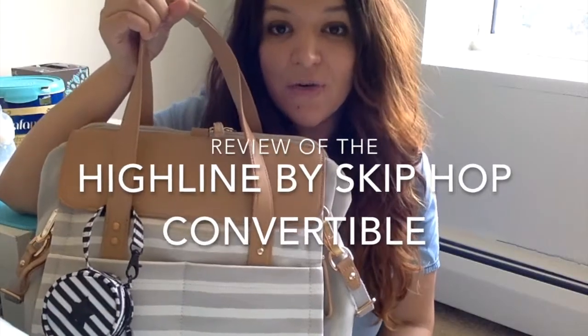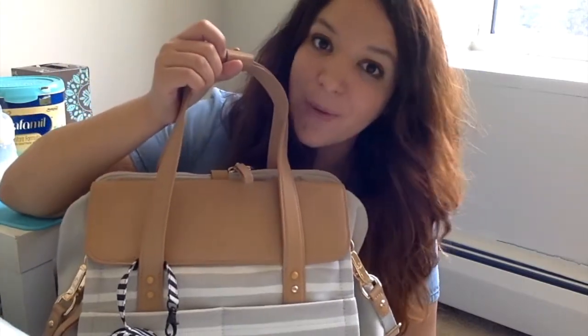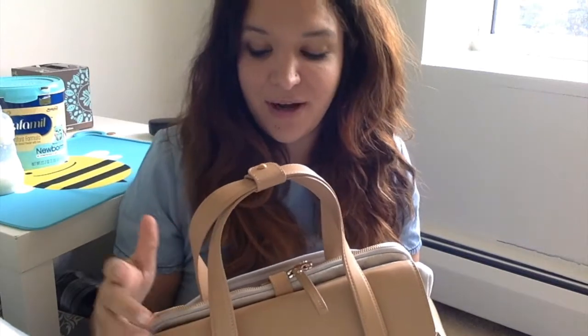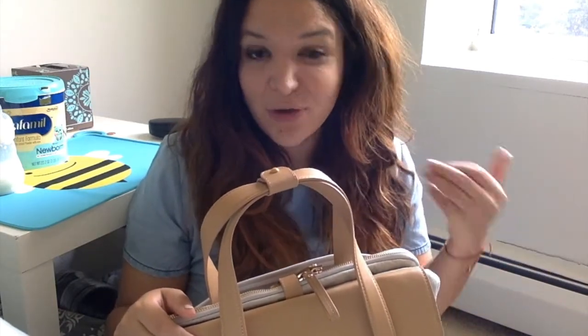Hi guys! Today I wanted to bring you another review of another diaper bag — this is the Highline Skip Hop. This is the crossbody bag. I got this one for my birthday. It's a new bag that came out a couple months ago. I first saw the other version, which is a tote, and I really liked the colors, but it was a little bit overpriced and outside my comfort level because I didn't know anything about the bag until they came out with this one.